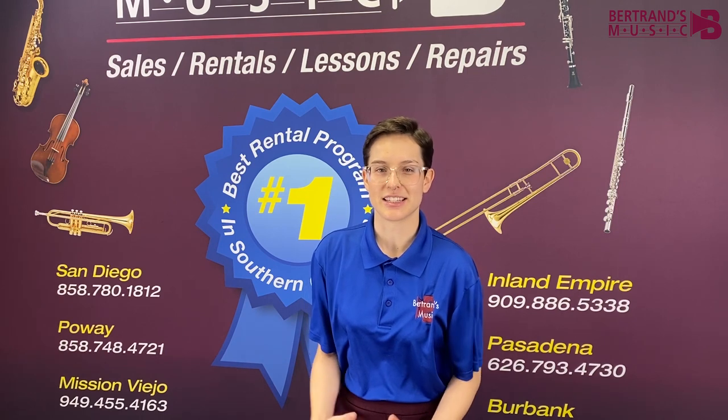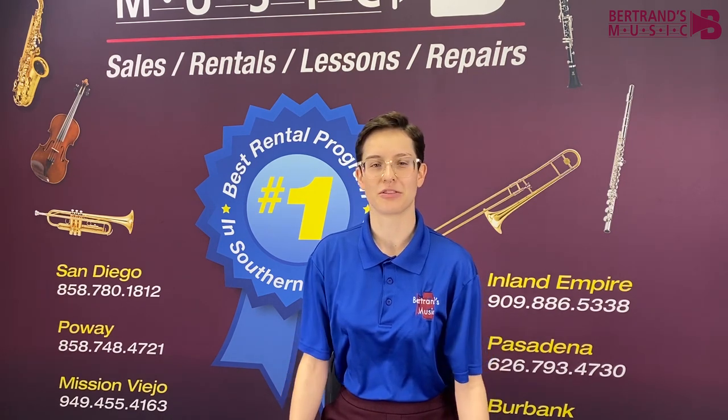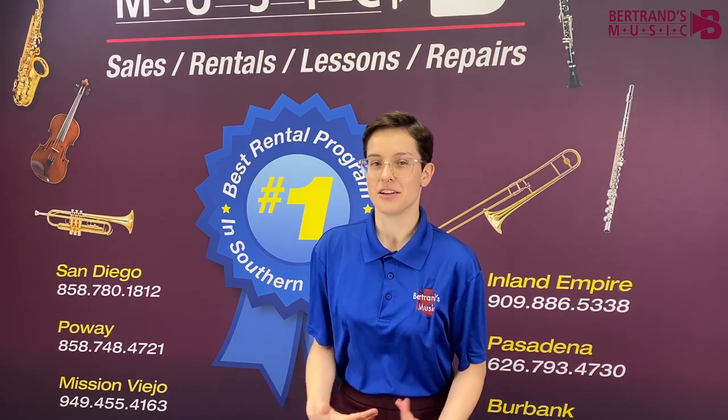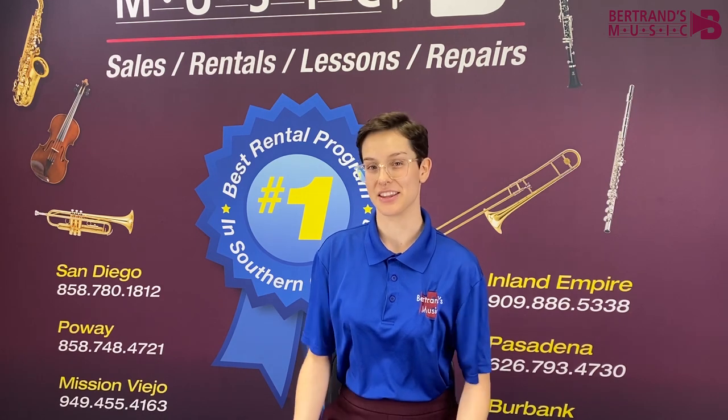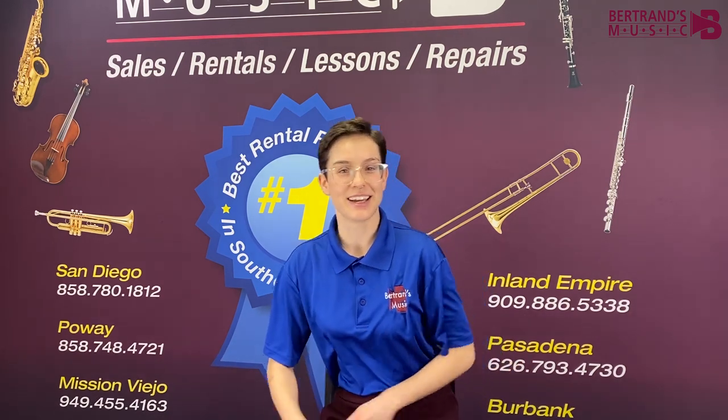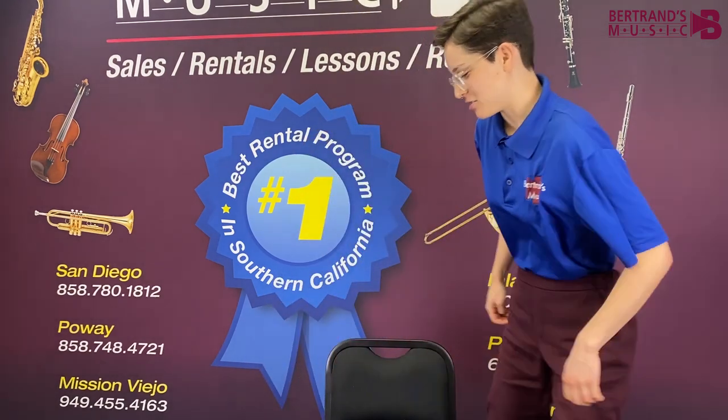The second thing I love about this chair is that all the legs adjust to your preferred height, and you can even make the front legs one notch shorter than the back legs — for example, if you want to lean forward a little bit while you practice. And the last thing I love about this chair is when all that practicing gets me a gig, it folds up for easy transportation.